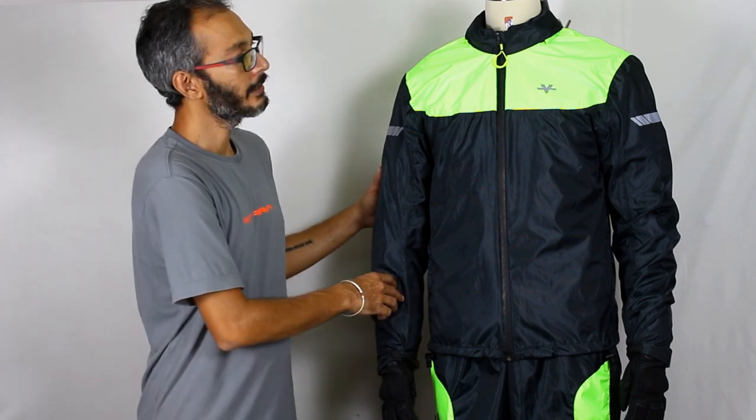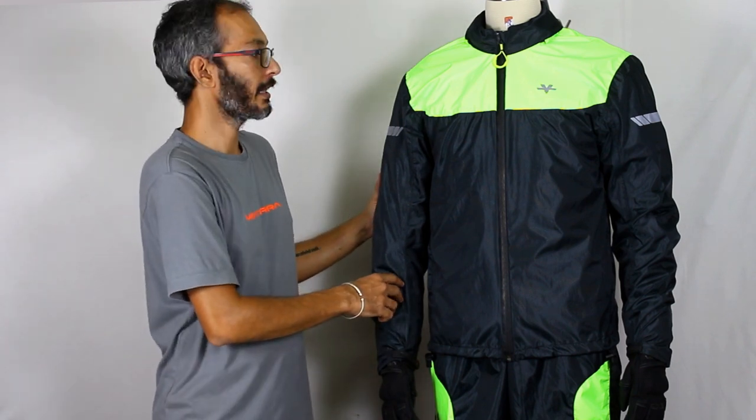Today we are going to talk about the Viatera M200 Rain Jacket. As you can see, it's a dual-tone fluorescent green-black construction and it has reflectives on all four sides. This helps enhance rider visibility in low light conditions.